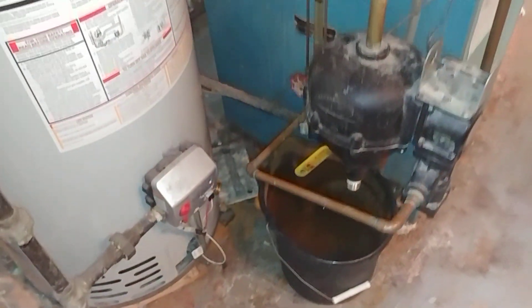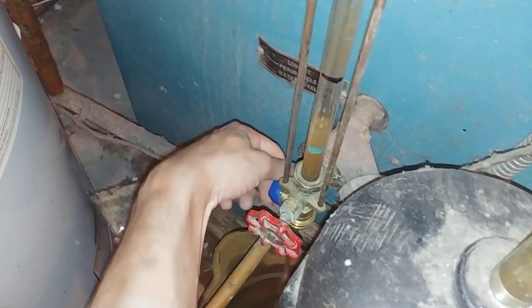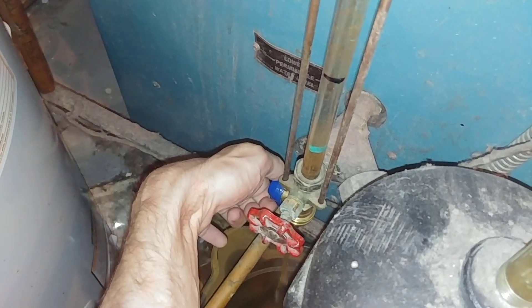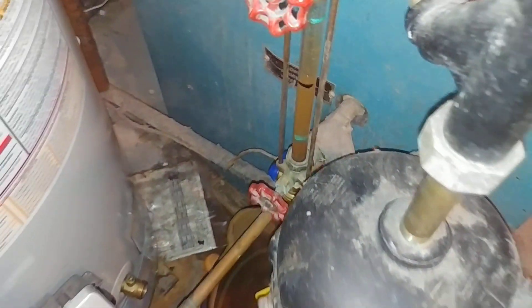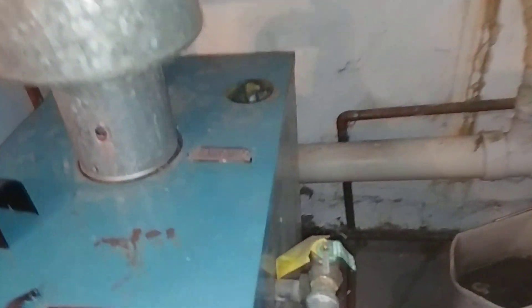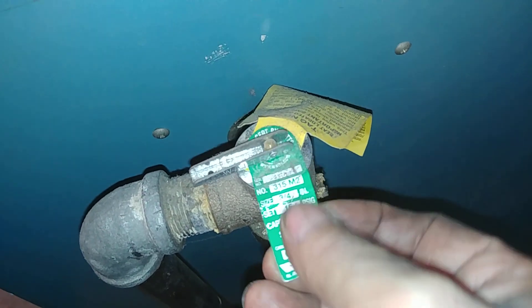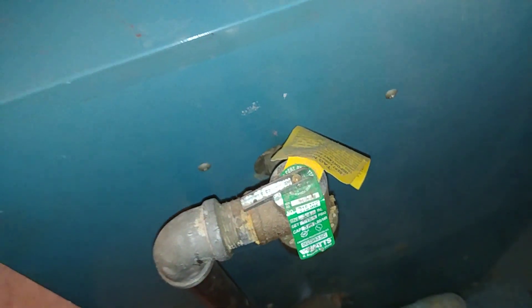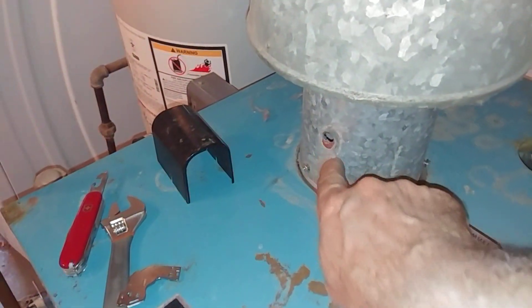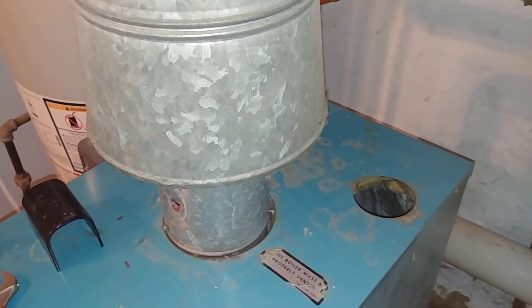We've got a little sight glass blowdown — we're going to have the customer operate that little blowdown valve there on the sight glass to get that cleared out. That should be done regularly, just to keep it clear. We want to make sure this is shut off for now. Check the pressure relief — make sure it's 15 psi and clear.